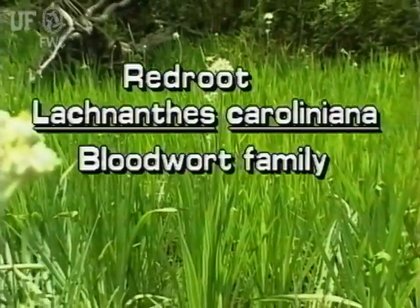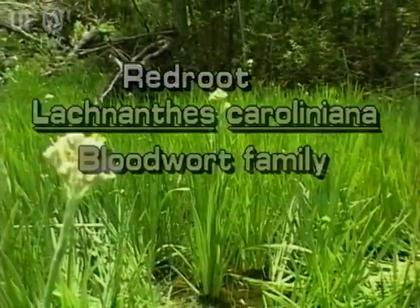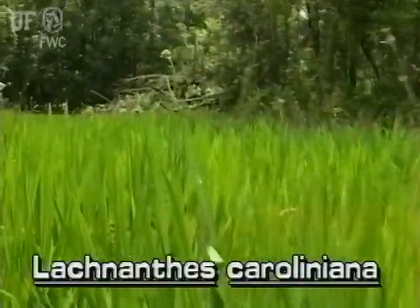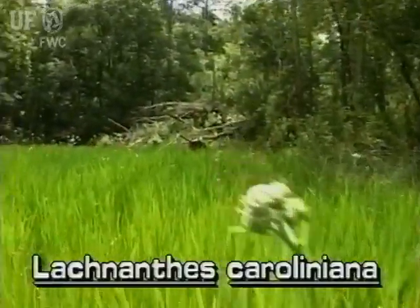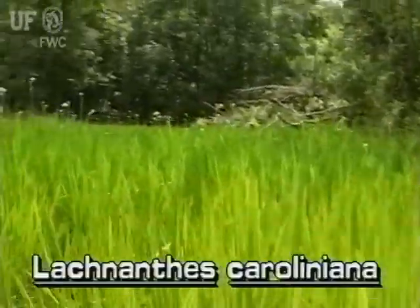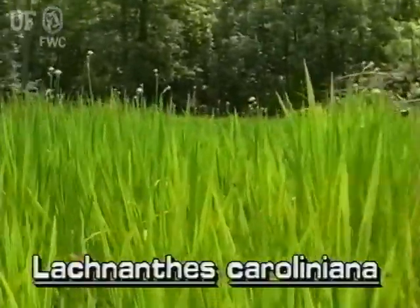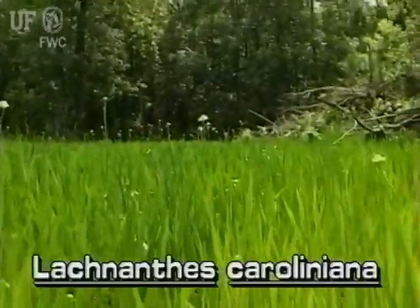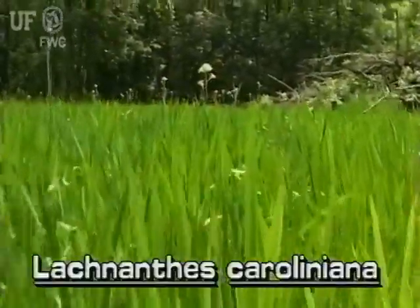Redroot, Lachnanthes caroliniana. This perennial herb is a native immersed plant. Redroot grows on sandy shores and in the water of ditches, bogs, swamps, lakes, and wet flatwoods throughout Florida.